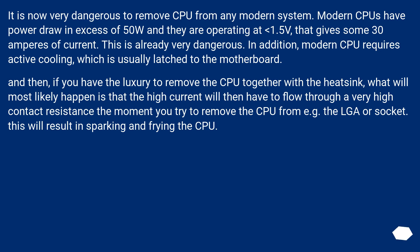It is now very dangerous to remove a CPU from any modern system. Modern CPUs push power draw in excess of 50 watts and they operate at 1.5V, giving them 30 amperes of current. This is already very dangerous.